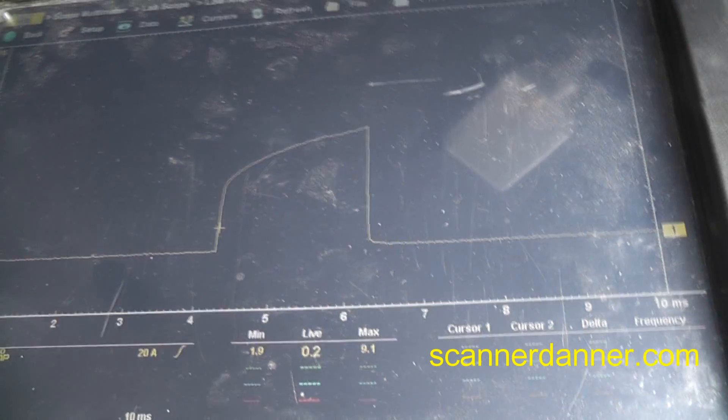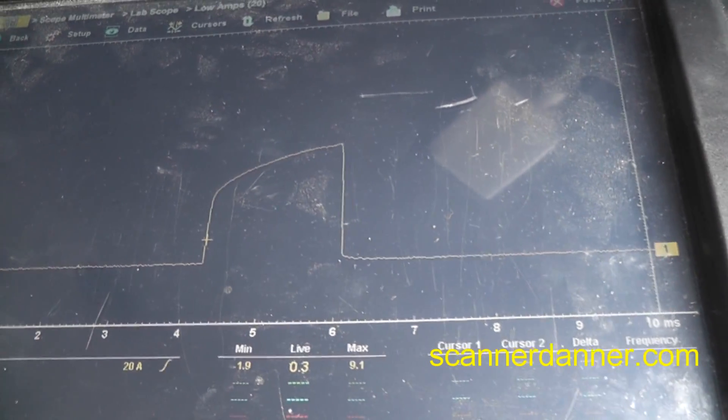We're at 8.7 amps… 9.1 amps now and growing.